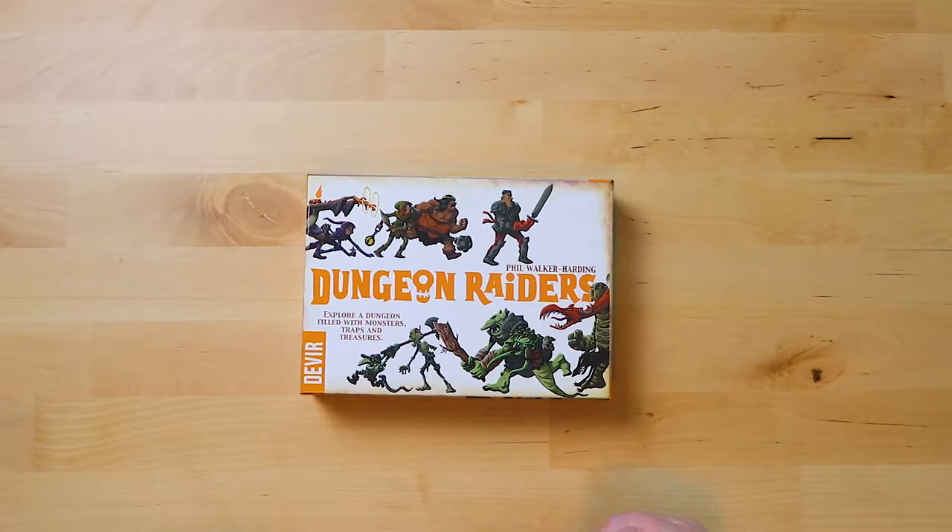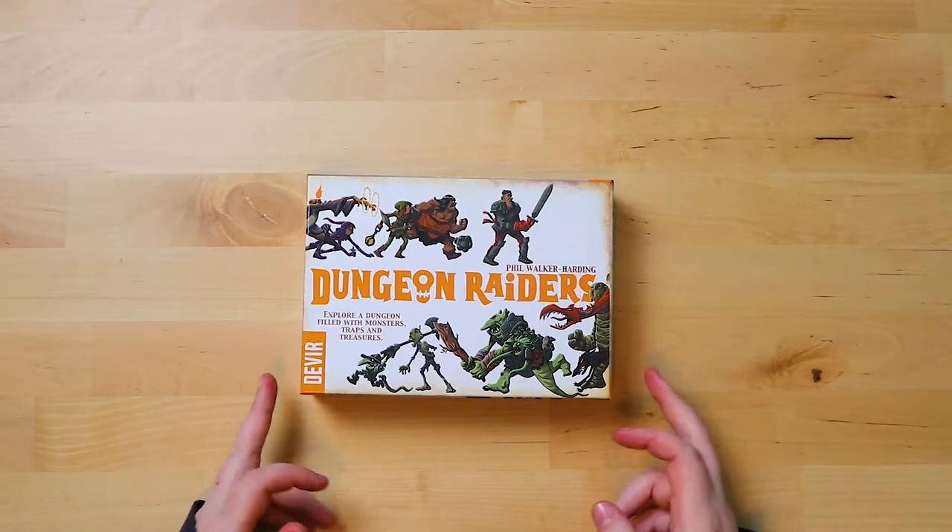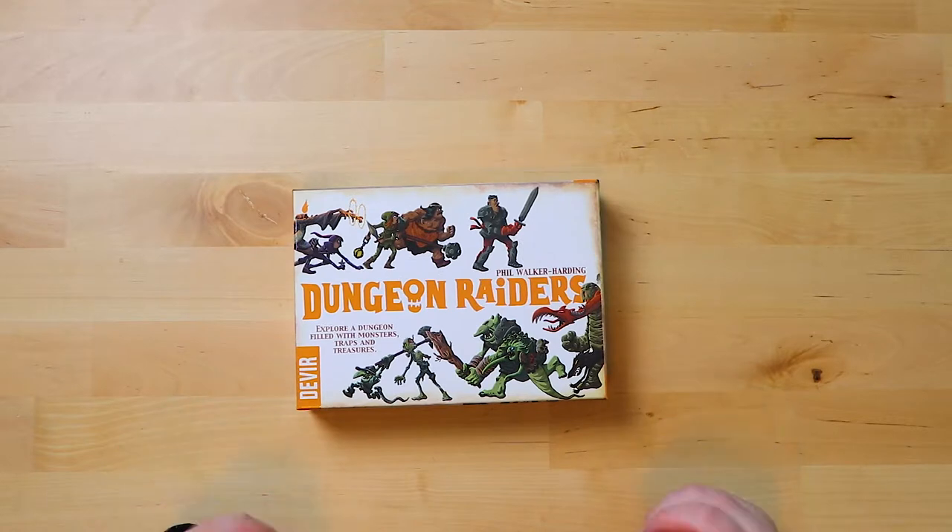So this seems to be a game about dungeons — explore a dungeon filled with monsters, traps and treasure. Apparently this is a reprint; I'm unaware of the original but somebody informed me it's indeed a reprint, so this could be exciting. Let's have a look and see what's inside or around the box.